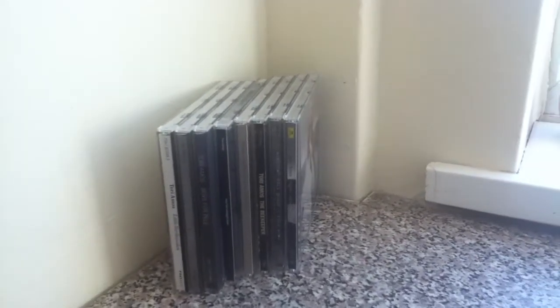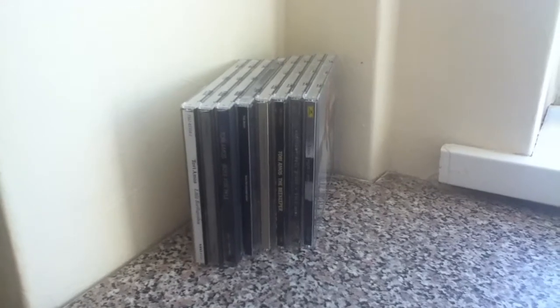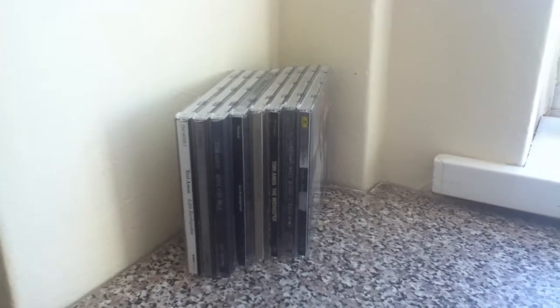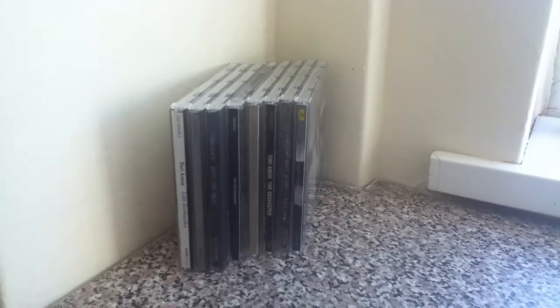Hi guys, this is Anthony and today I'll be doing a very short video on my Tori Amos collection. This is probably really pathetic because I only own 8 albums and it's not very much for a collection video. But David Unboxes has inspired me — he's got such a good channel. He's done Kate Bush, Lana Del Rey, and of course Lady Gaga. So I thought I'd do a collection video of my Tori Amos albums. I just can't wait anymore. I want to make this video last longer than it should seem.